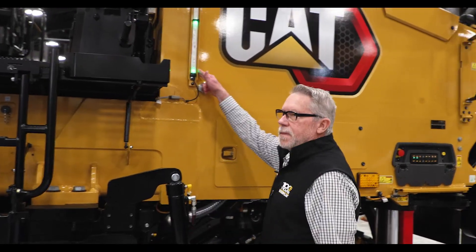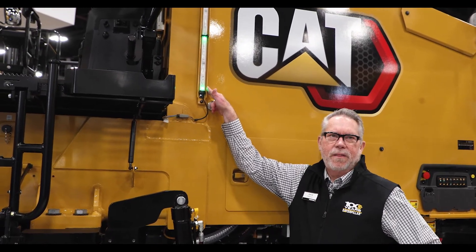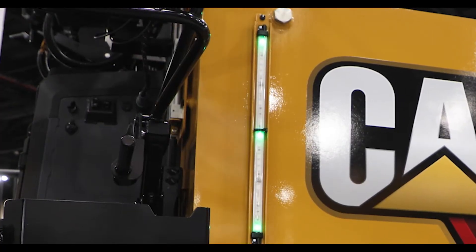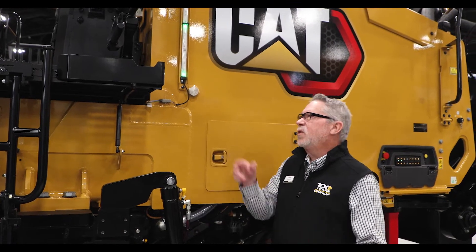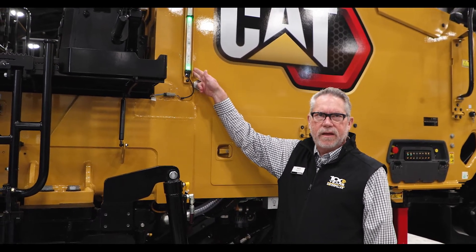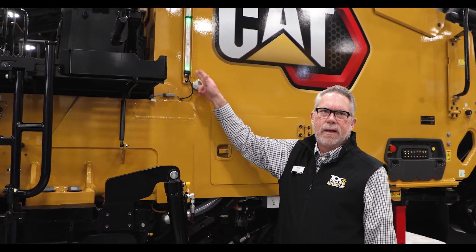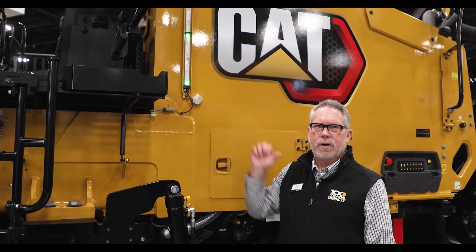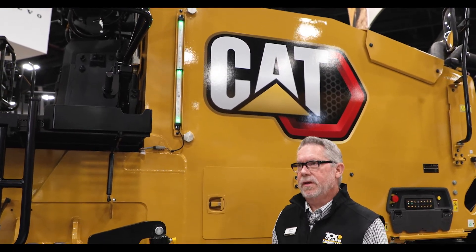Up here, this used to be a plastic tube, and after about 30 days it would be so polluted you couldn't even see if we had water or not. Now it's very easy for the water truck driver to see with the lights — you can see them from a long way away that the machine needs water. We don't want to run these milling machines without water for dust suppression and cooling of our bits.